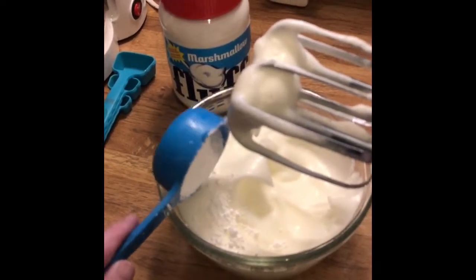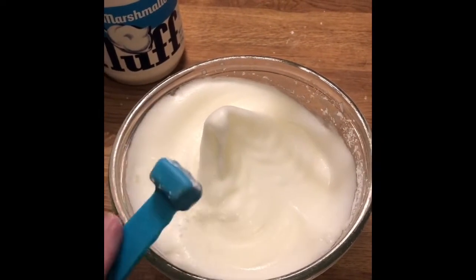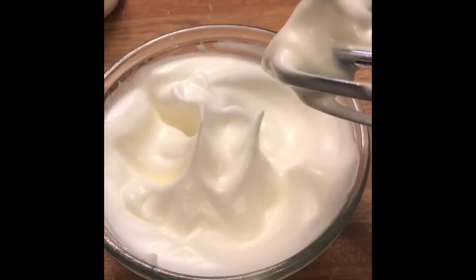After I mix again, I stop for a moment and add a half teaspoon of cream of tartar and then mix this in. The cream of tartar is meant to stabilize the meringue so that it keeps its pretty shape.